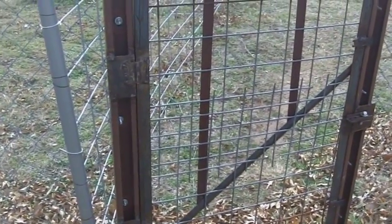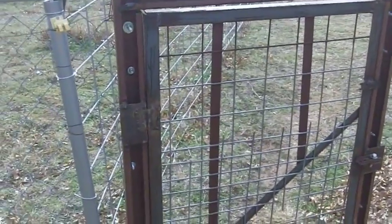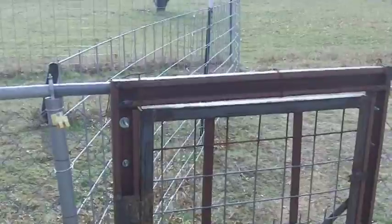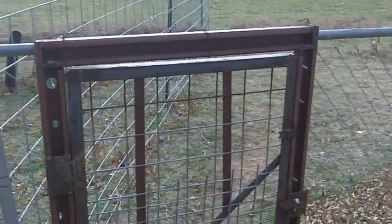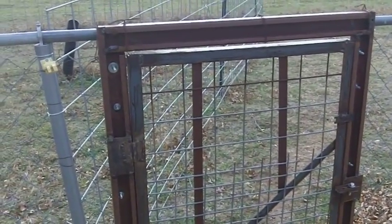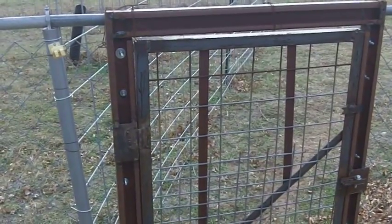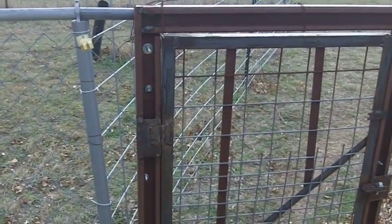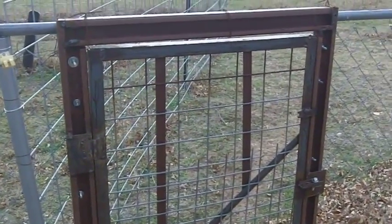I made a bunch of video clips as I was making this gate, but I guess the video gremlins ate it because I looked and looked and I don't know what happened, whether something happened to the camera or whatever, but it disappeared. As they say, stuff happens. But what I needed to do was...